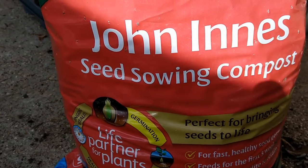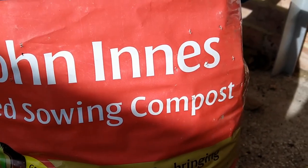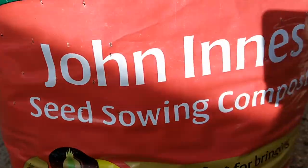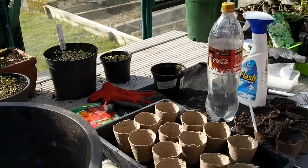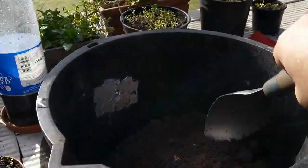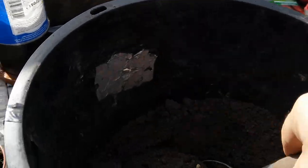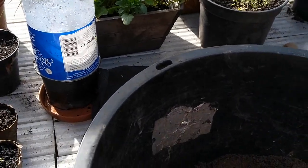I'm using a fairly high quality seed sowing compost, perfect for bringing seeds to life. I transfer it into a bucket and put it up on the table. It's a very very fine compost, as you can see, so I don't need to do anything with this.